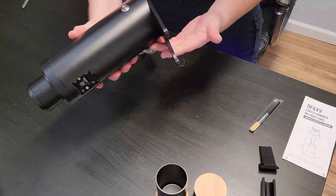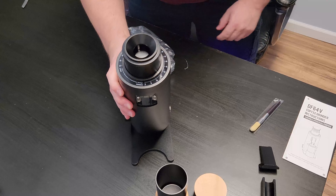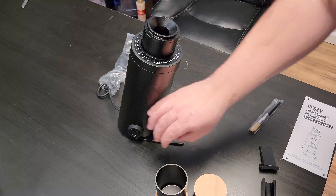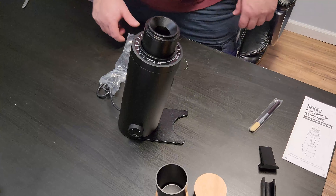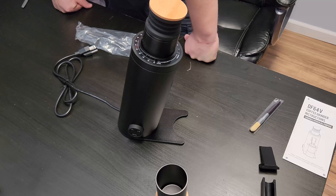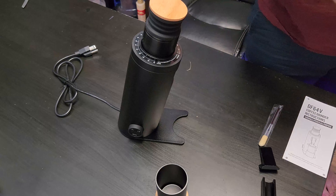Here we have the grinder. Looks very nice. Wow. Got the RPM dial. First impression — looks very nicely built. Got a little brush, and it even includes a little allen key.